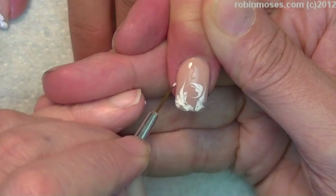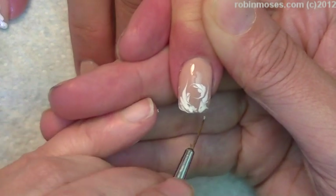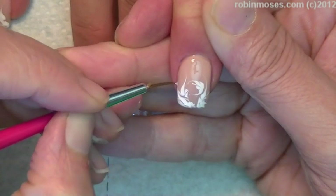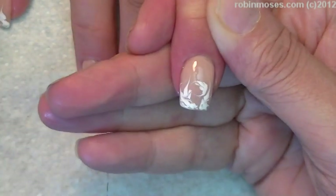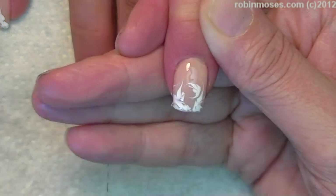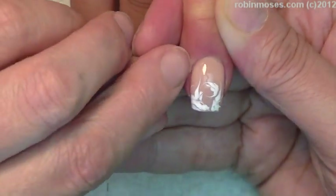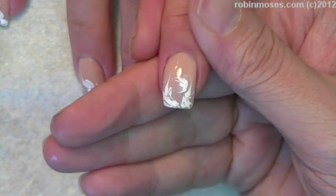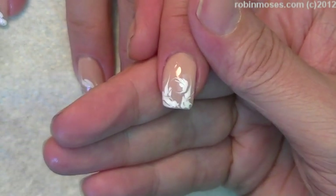A lot of people said that they love these nails for weddings, and that would be really pretty for weddings and stuff like that. I would agree, so that's why I decided to do this.